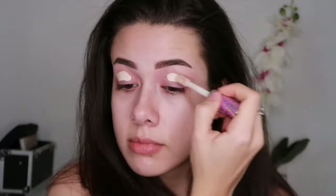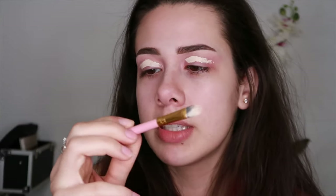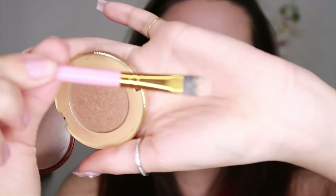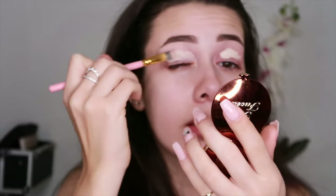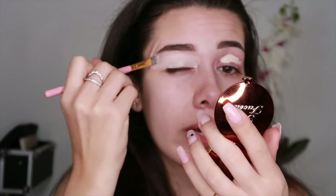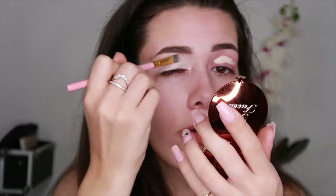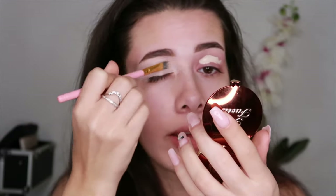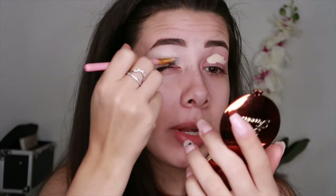I'm going to take a flat BH Cosmetics brush that came in a kit with a flat tip. It's really good for basically carving out your brows and applying a base to your eyelids. I'm going really light over my eyelids just because it makes the eyeshadows pop. Obviously not everyone can do that, but I'm the color of my white wall because it's winter time, so I'm allowed to be white.